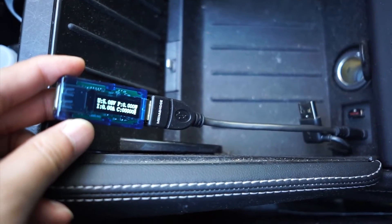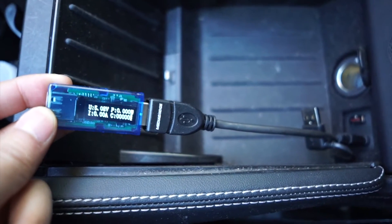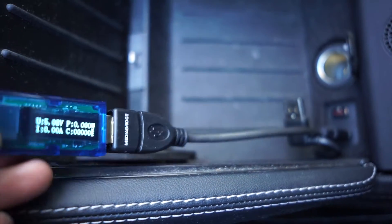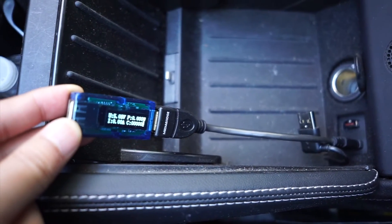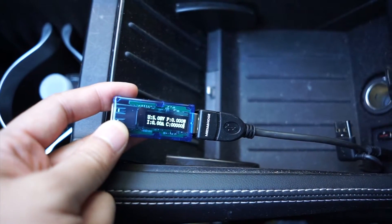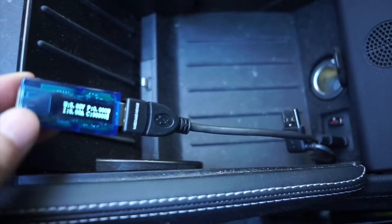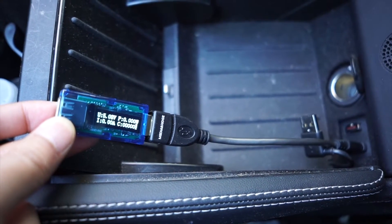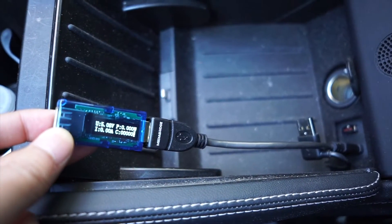Hi guys, I've been meaning to do a video on this for a while because I've noticed how slow my iPhone charges with the built-in USB port on the Tesla. This is a meter used to test USB ports and how much power they output, and we're going to show you today how little power these USB ports on the Tesla output.